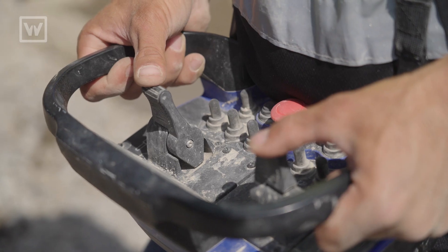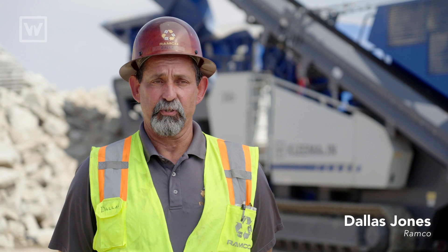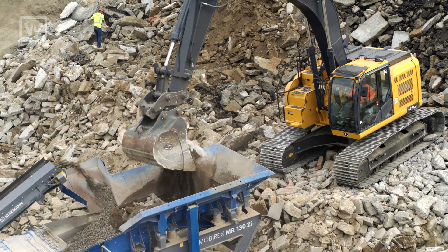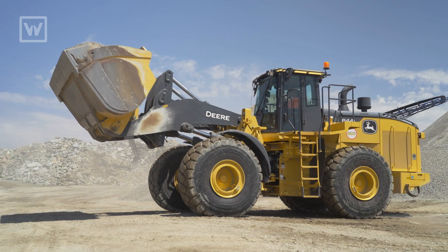Working with the Kleemann is fantastic. A lot of great features — really love it. This machine is really good for us because we can go between our facilities to crush, and even go crush for some of our customers. If they have a pile that needs to be crushed up and it's too much to bring into one of our yards, we'll go over there and crush it on site for them.